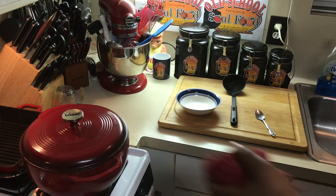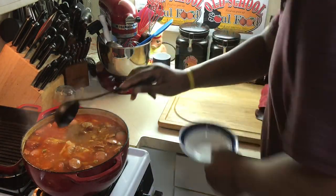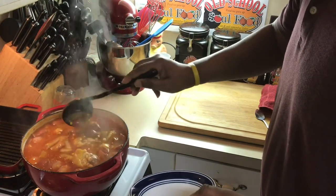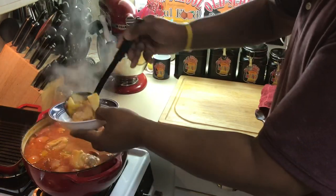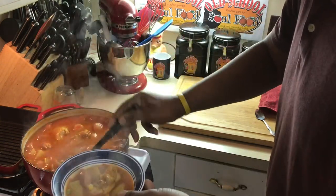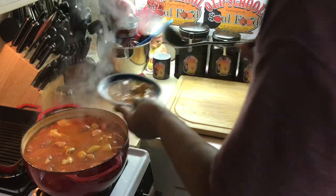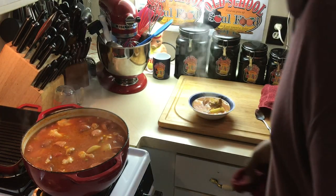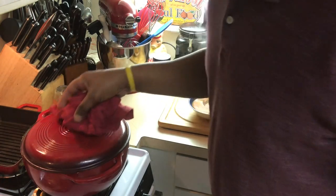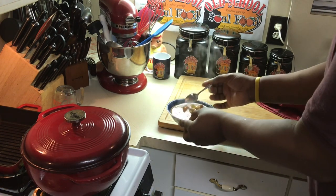Okay, y'all, we're back. Let me turn this off. Boy, look at this, y'all. This is what you want. This will cure everything on New Year's Day. Let me get some sausage in here. A little bit more veggies. Normally I eat this with some cornbread — you can get some white rice with this. Eat it however you like. I like to get some cornbread, put that cornbread in the bowl, and put this on top of it. This is what she wrote right here.